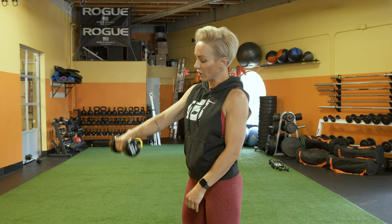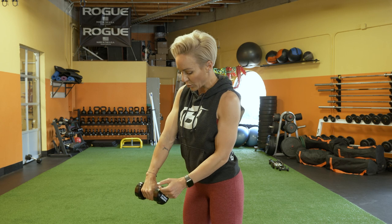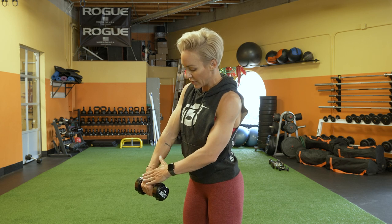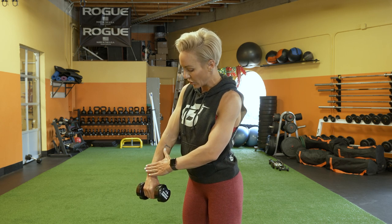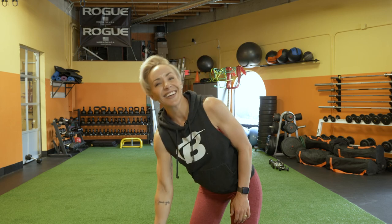Another thing to keep in mind: don't let your wrist bend up or down. You want a nice straight line from the top of your hand where the weight is, through your wrist, forearm, and elbow — so you're aligned at the top and not bending or getting wonky. Let's go.